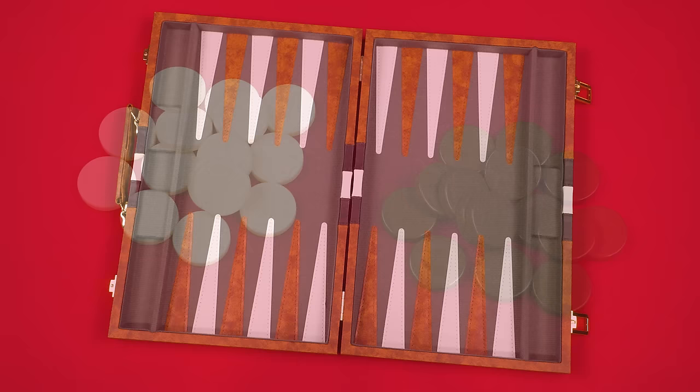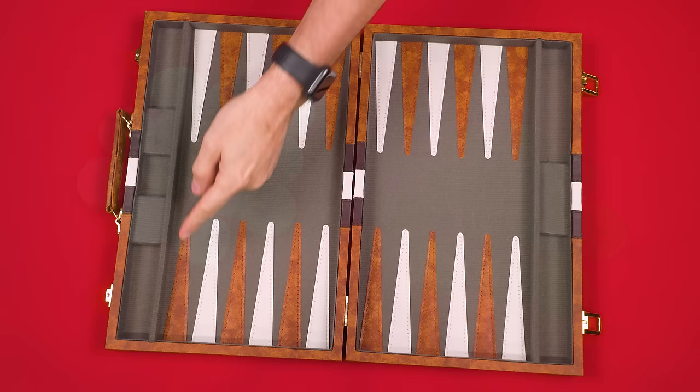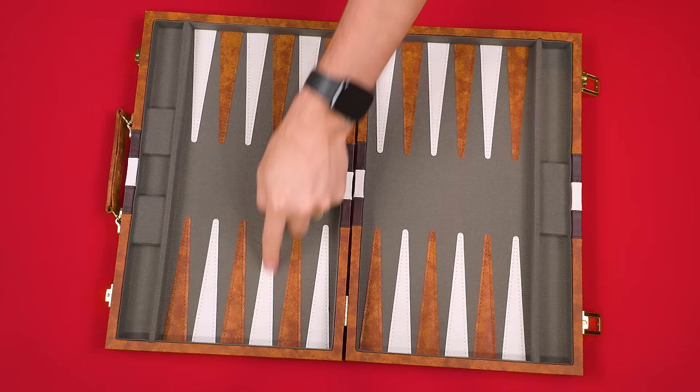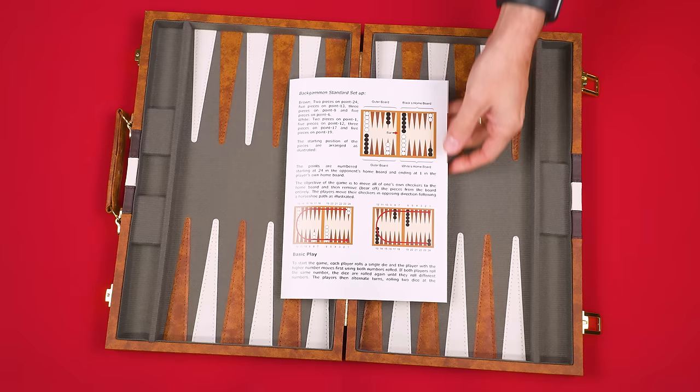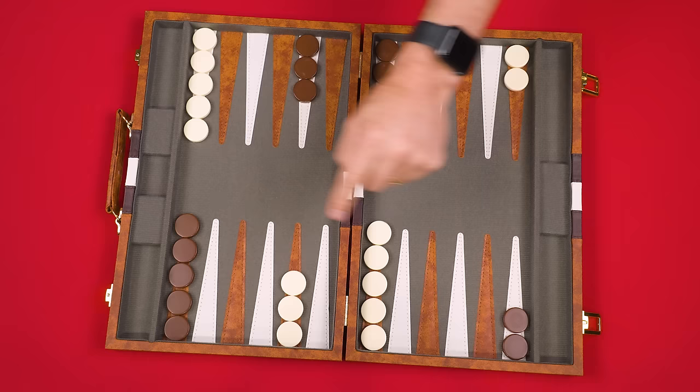To set up, put the board between the players so that one sits on each side. Each player collects 15 checkers in one of the two colors — normally a dark and a lighter one. I'll play with the brown pieces and my opponent will take the white ones. The checkers start in a specific arrangement on the points as shown in the rulebook, but you'll have it memorized in no time.